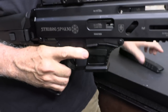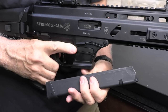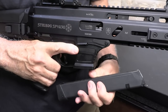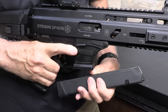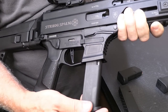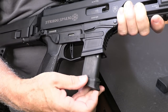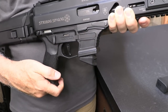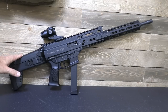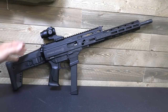We're going to remove the magazine and check to make sure the gun is unloaded — and it is. It comes with one 27-round magazine. These are Glock compatible; they'll take all your Glock mags. YouTube doesn't allow showing 30-round magazines and above, so we have a 27-rounder. Of course, your Glock 17 17-round mags, G19 15-round mags, Glock 26 mags — they all work.